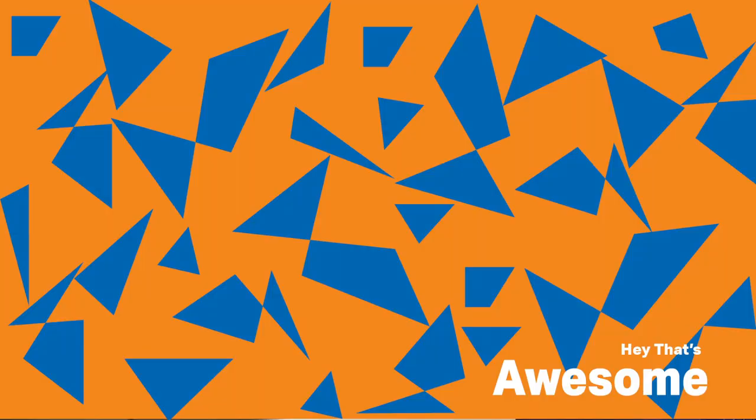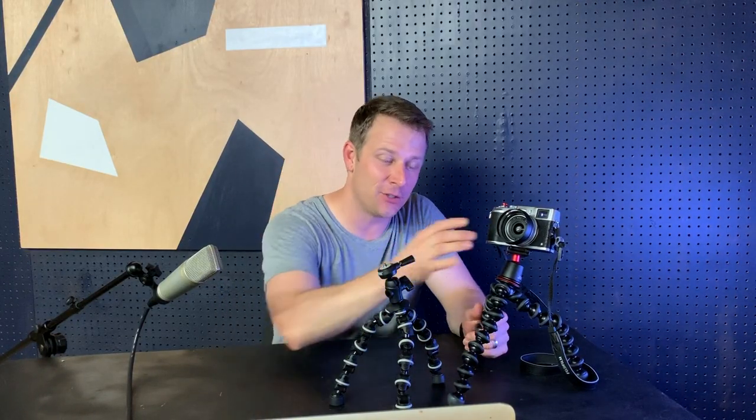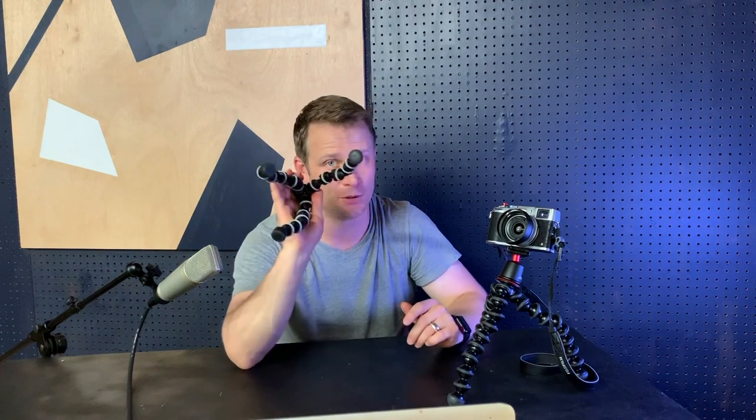Hey, what's up guys? My name's Michael and you're watching Hey That's Awesome. Thank you so much for tuning in. This is our very first episode ever. We're super excited to be here. And today, I'm talking about the Joby GorillaPod — is it still the best flexible tripod on the market? And we're gonna compare it to a cheaper option.